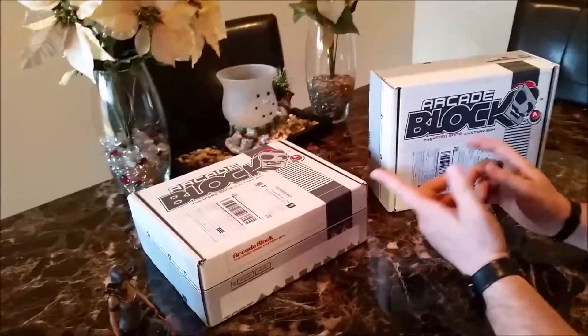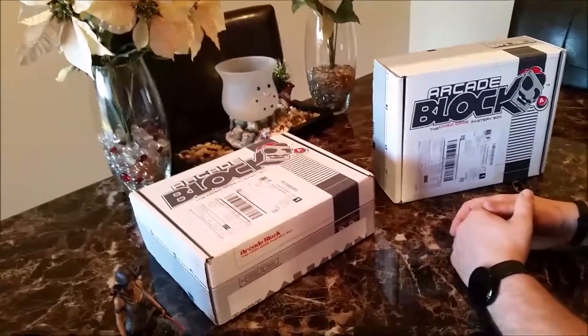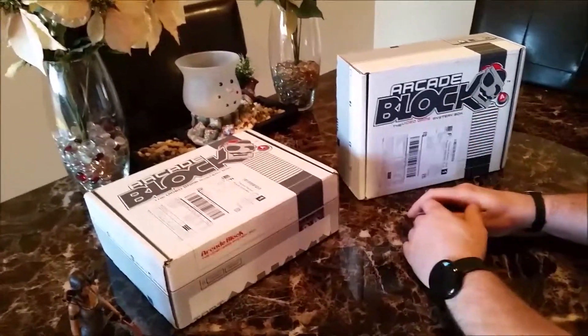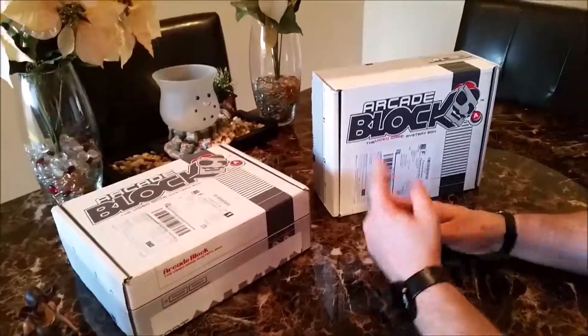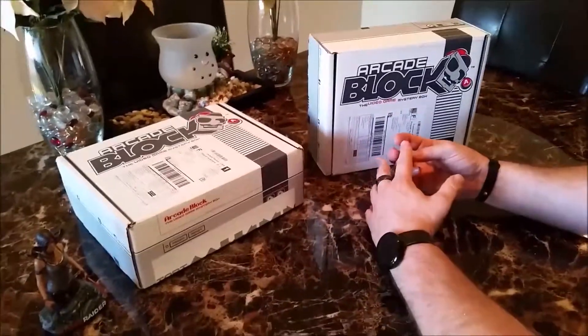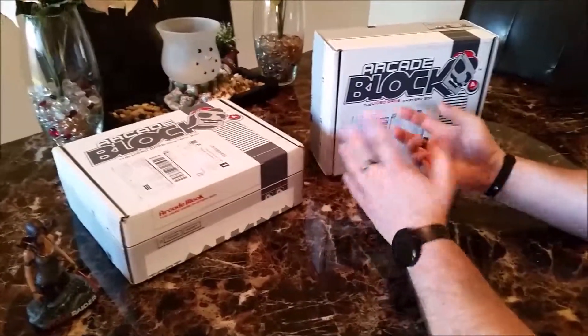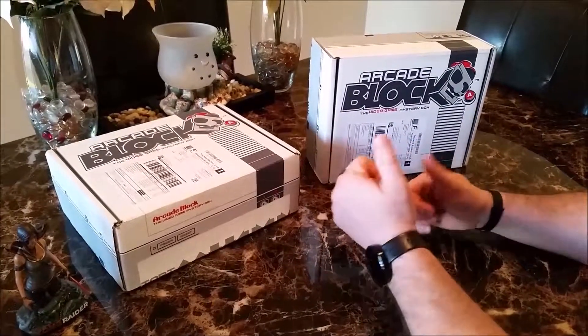So go to nerdblock.com, grab your subscription — $19.99 a month. It's actually worth every penny. Very fond of Arcade Block. Go ahead and like and comment guys, and stay tuned. We have one more video in the subscription box series and it covers actually a men's health product — we'll be covering Harry's. So stay tuned for video number five. Thanks guys.